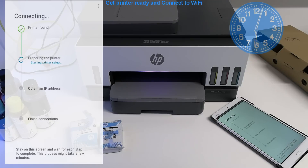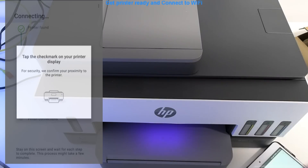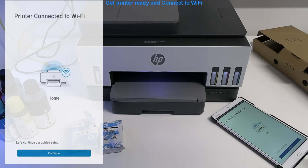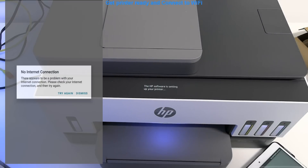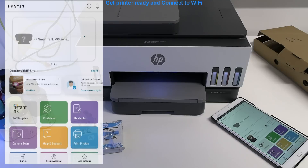Sometimes you may wait longer than I show in the video. Wait while the printer is connecting and check the printer display too. The printer has been connected to Wi-Fi. Just for a short moment my smart device shows no internet, but I ignore this and go back to the app to finish the setup.